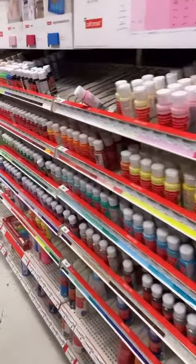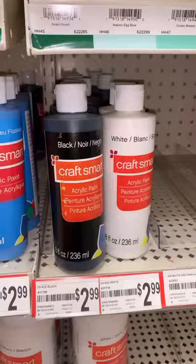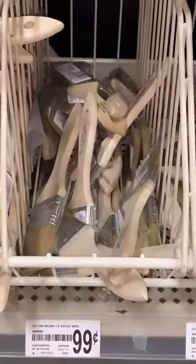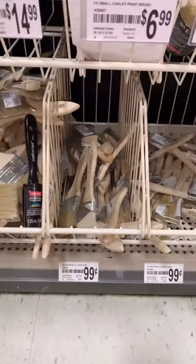Then I went to Michael's, went down their paint aisle, and got a medium-sized bottle of black paint and 99-cent brushes — one big, one small. These are just extra little plants that I want to put in my vase. Then I mix the black paint and the baking powder together.